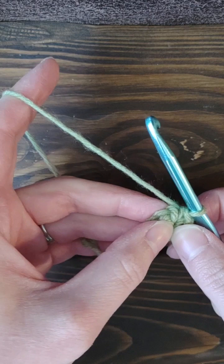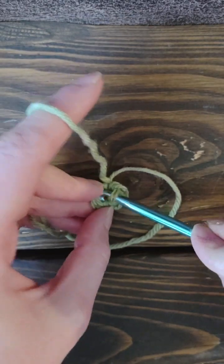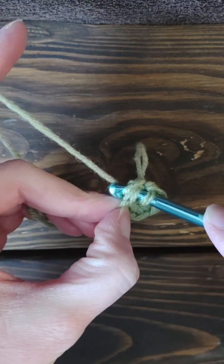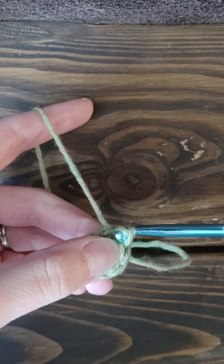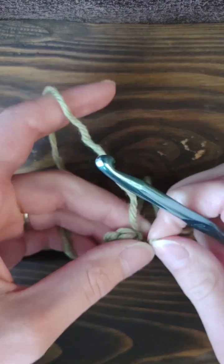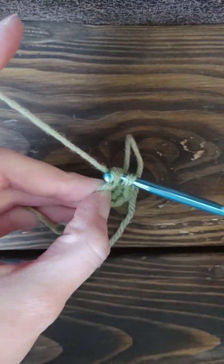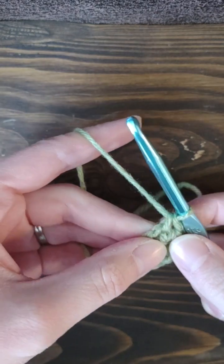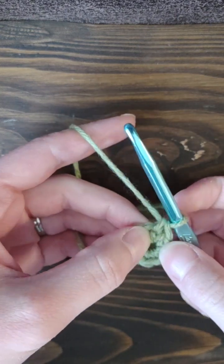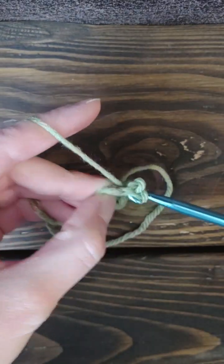Just be aware of that. You can either join your round — make sure you're not crocheting too tightly — by doing a slip stitch like that. Or some patterns will say not to join, and instead you just single crochet on top of a previous stitch to continue in a spiral. A lot of times in that case you'll put a stitch marker, but it depends on the pattern. That is how you make a magic ring.